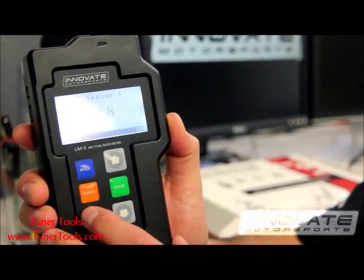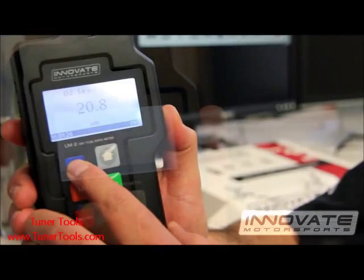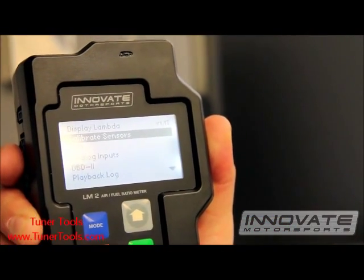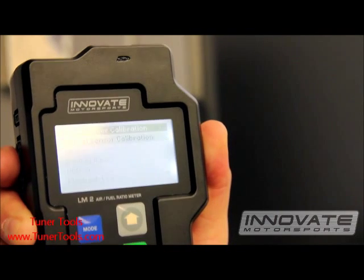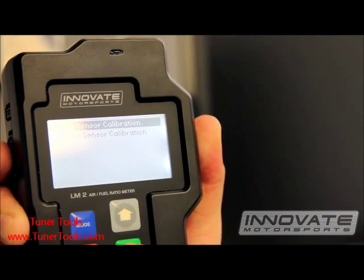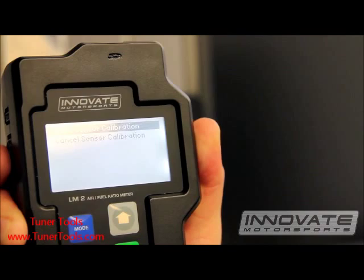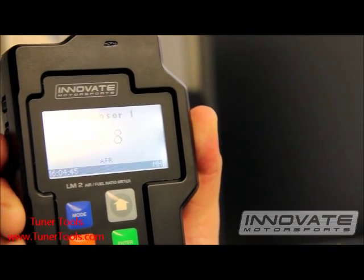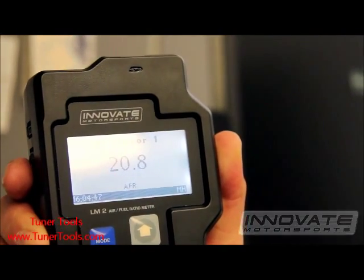We are now ready to perform the sensor calibration. Press and hold the mode button. Scroll down to calibrate sensors and hit enter. Hit enter to start sensor calibration. You will briefly see a 'cal' on the screen indicating that the sensor is being calibrated. That's it.